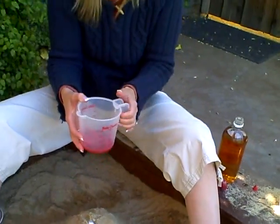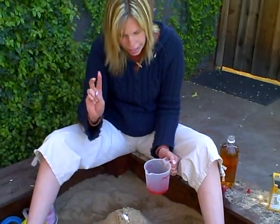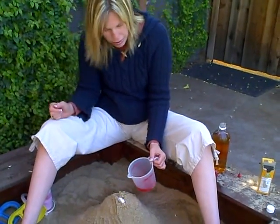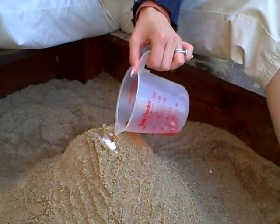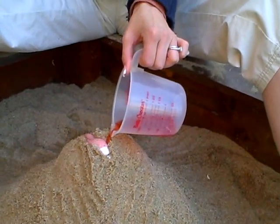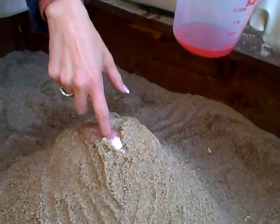Your child can do all of this too. Then all you're gonna do is dump the vinegar into the volcano and see what happens. It's really cool — and there it goes, it erupts!